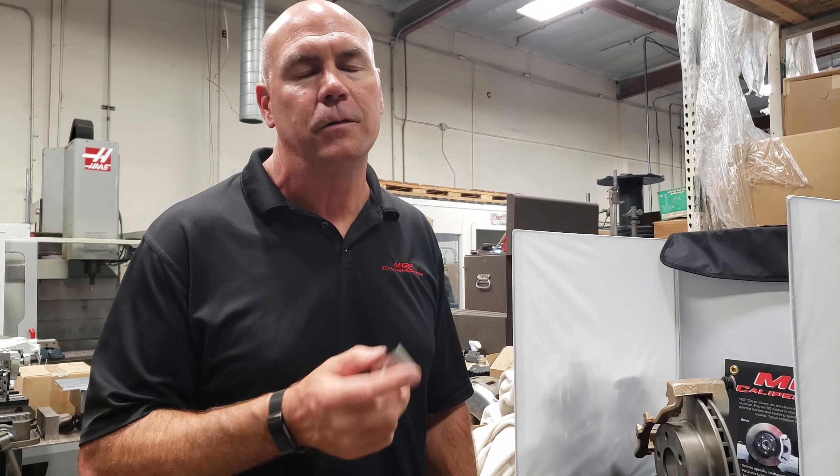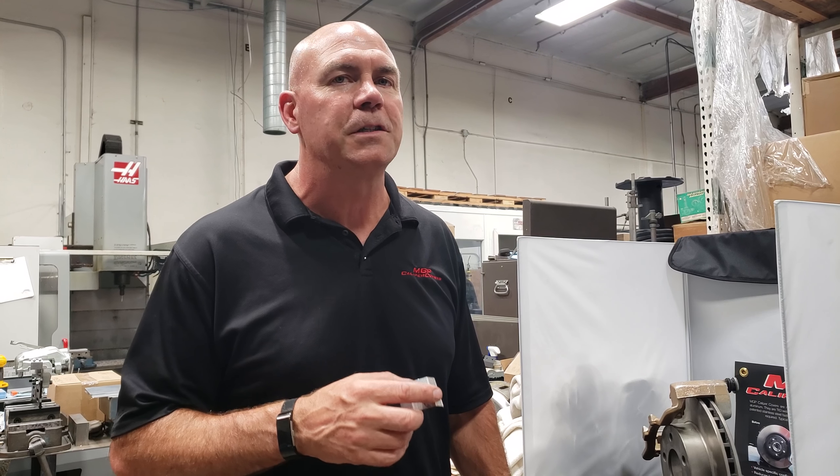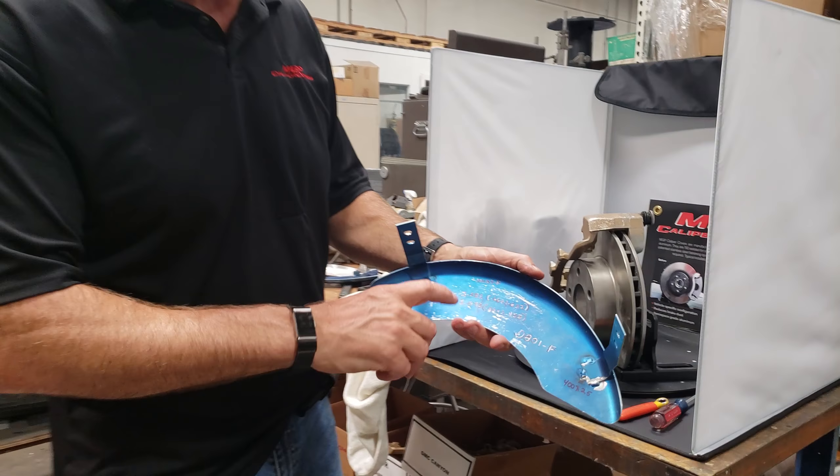Today we're going to do a quick install on the front of a Ford F-250, 2018 in this case. The part number is 10235 — that's the part number right there, 10235F, F for front.